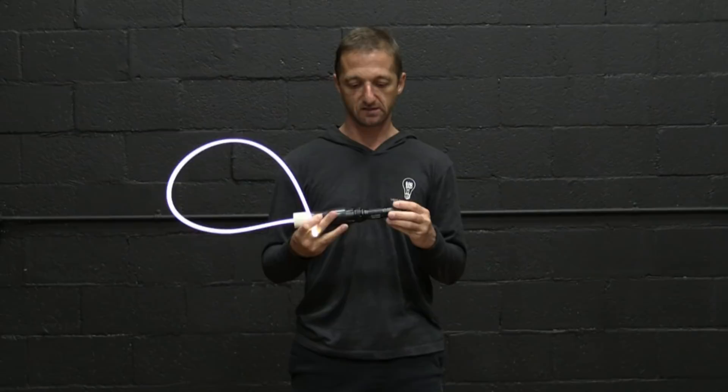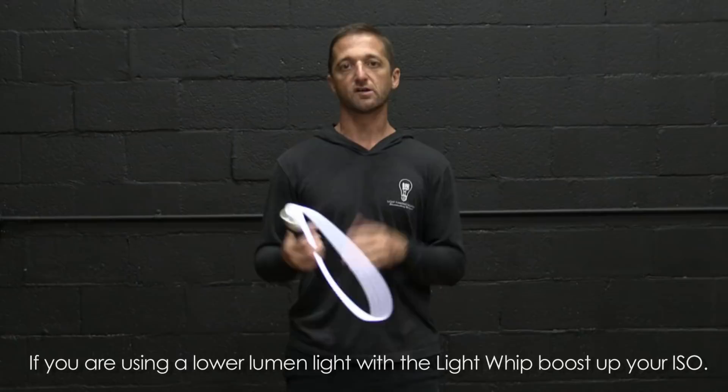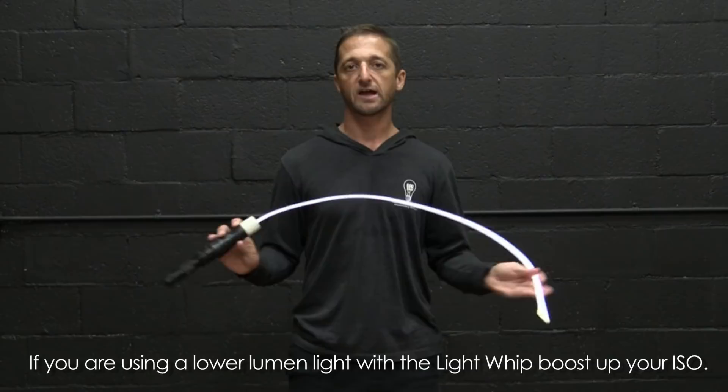The brighter the light source you have with the light whip, the better. Something around a thousand lumens — like this Nitecore SRT6 — is a great light to use. It's a thousand-lumen light and fits the universal connector really well. You can use a lower lumen flashlight if you have something that's maybe two or three hundred lumens — you can use that with the light whip.